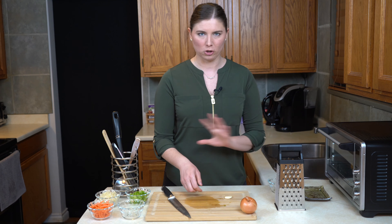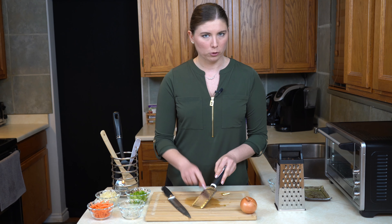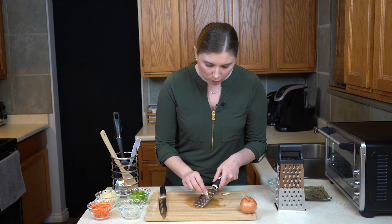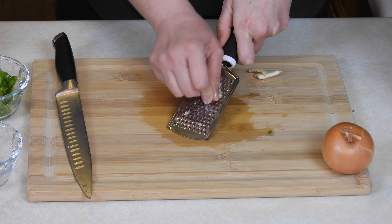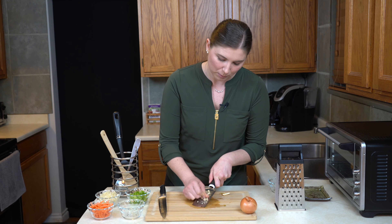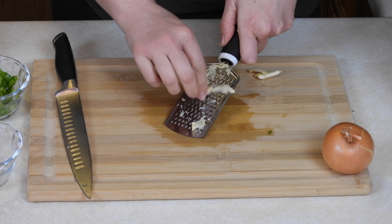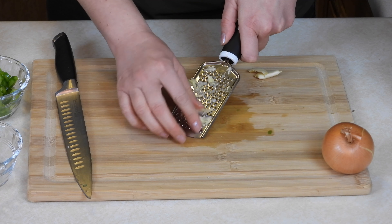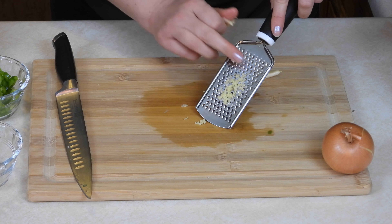Next I want to work on is the bell pepper. Quick note on vegetables: very traditionally in sloppy joes, you have bell pepper, onion, and garlic — those are your big flavor bases for the sauce. Because it's such a loose, vegetable-heavy sauce, I'm always one for having vegetables wherever I can get them into my dish. I'm also going to be doing some carrots and some riced cauliflower. You can adjust that depending on what you like, but bell pepper, onion, and garlic are the big ones — do not skip those.